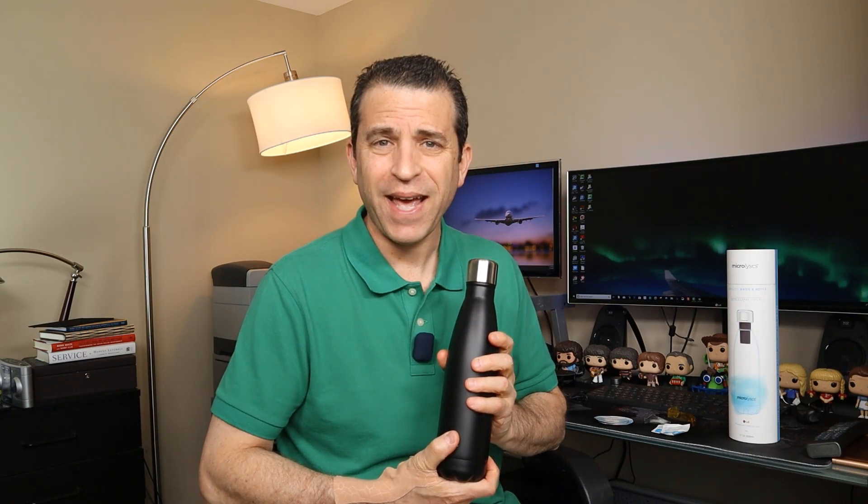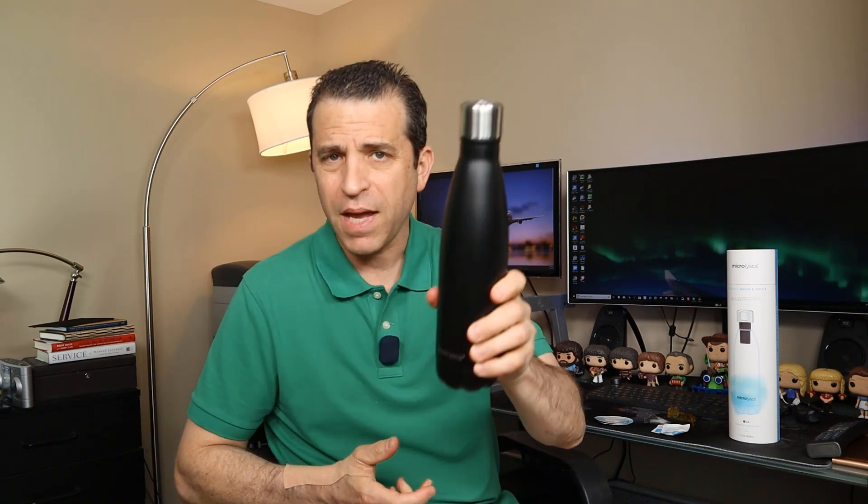Definitely check this out today and let me know what you think. I'm so glad the company invented a product like this and shared it with me so I could share it with you. I look forward to seeing many of you get it and use it daily — as I will. Alright everybody, have a healthy day. We'll see you on the next video. Take care.